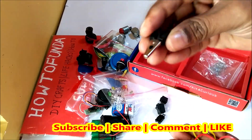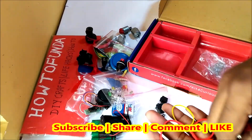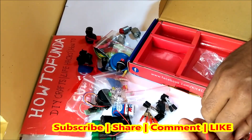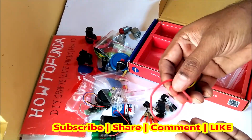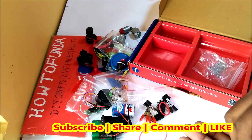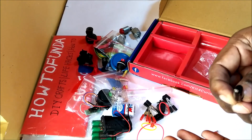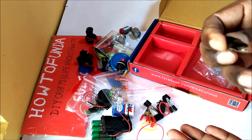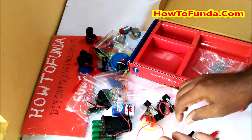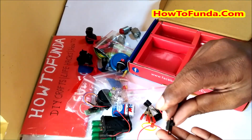We have connectors - they have given two sets, black and white, for positive and negative terminals to connect the battery. They have also given belts which you can use for your motor rotor connection. There is another kind of clip given to connect components, and there are red positive and negative clips as well, plus another kind of switch.